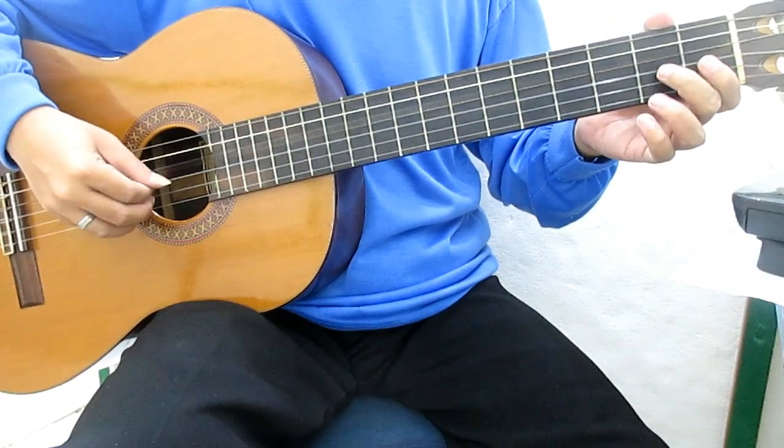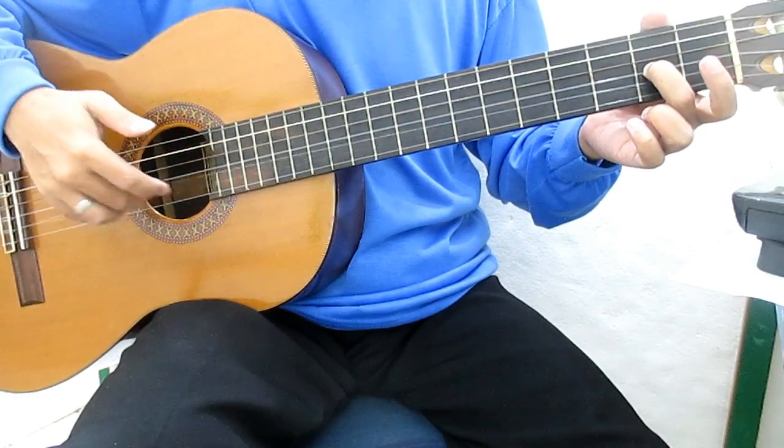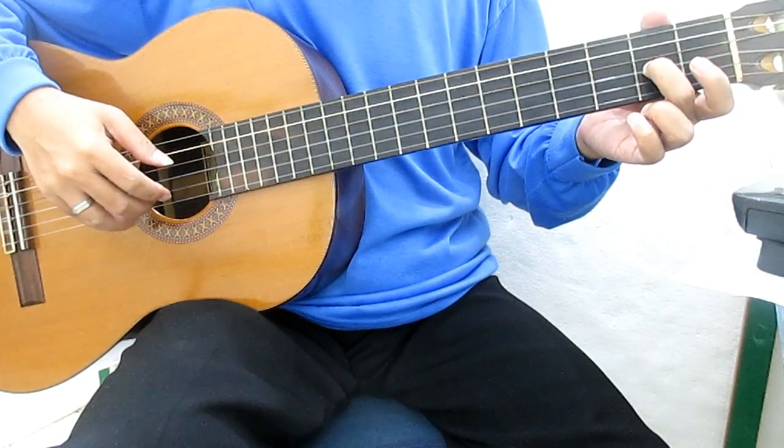4 to the guard, 3, 2, 2. Senar 2, telunjuk, senar 2 fret 1.